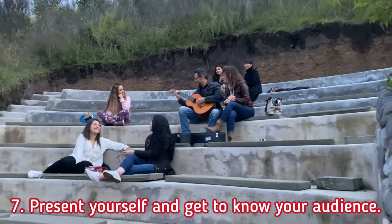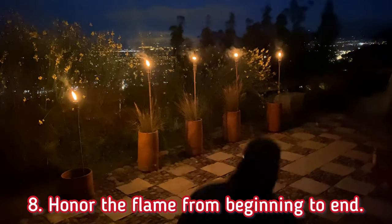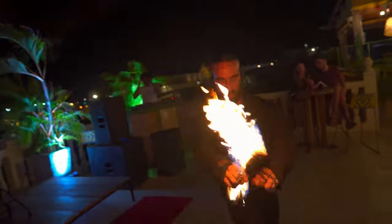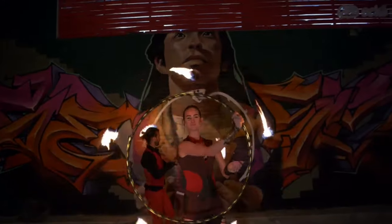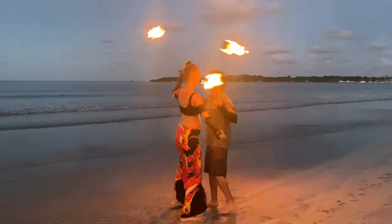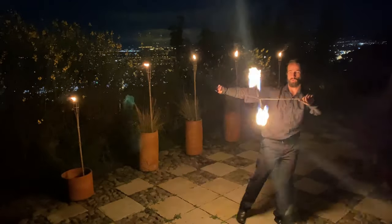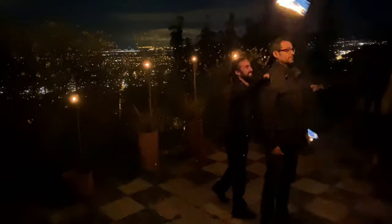Present yourself and get to know your audience so they love you as well as your fire performance. Finally, honor the flame — always have a starting flame with you, even if it's just a lighter. Take a moment with yourself, your team, and perhaps with the audience to honor this sacred entity. Don't treat the fire like it's something dead — give it respect, acknowledge it as a member of your crew, maintain a consistent level of energy, and make sure the audience enjoyed it and wants you back again.